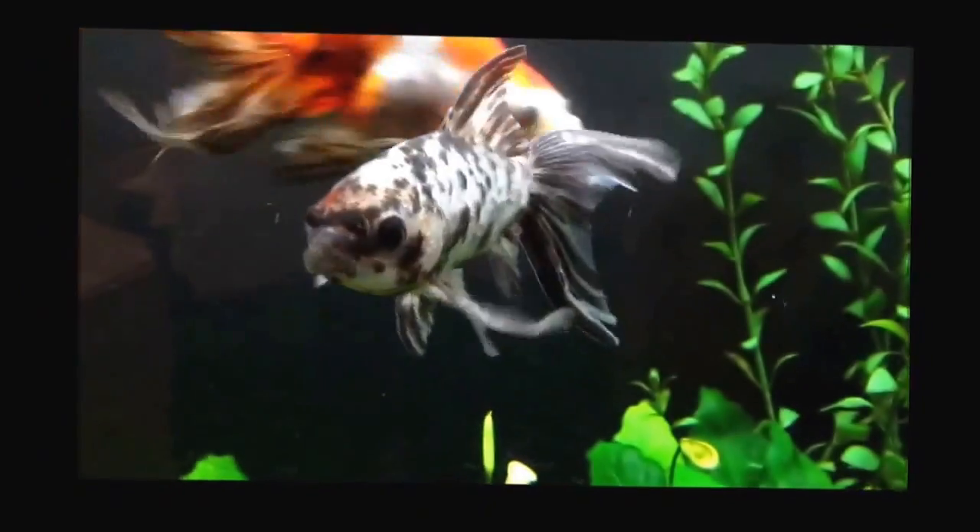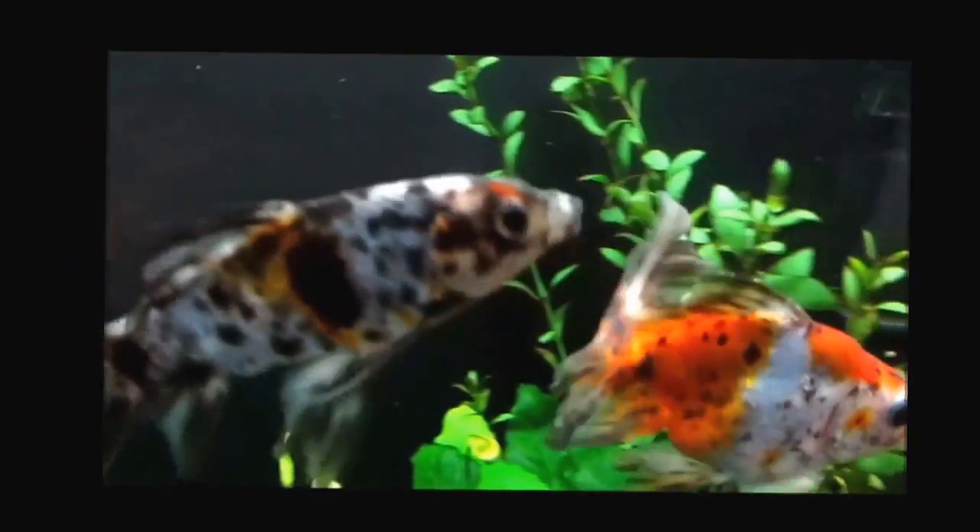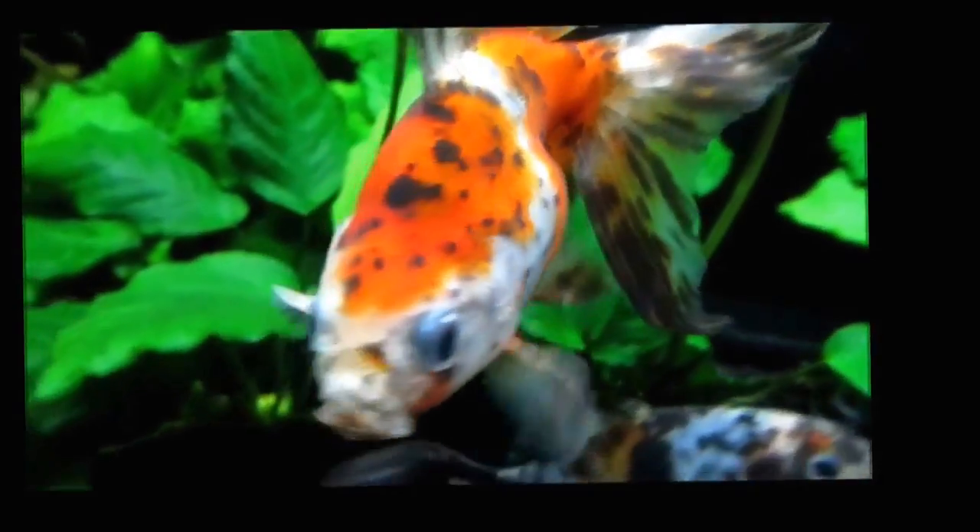Fish kept in an uncycled tank can poison themselves within a few days. The easiest way to solve this problem, of course, is by cycling the tank.